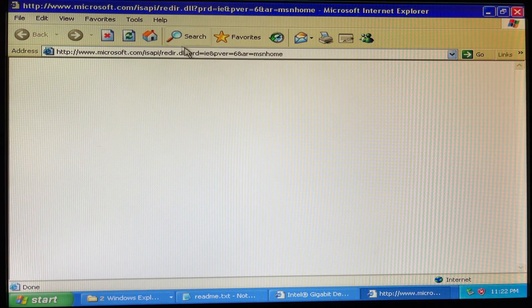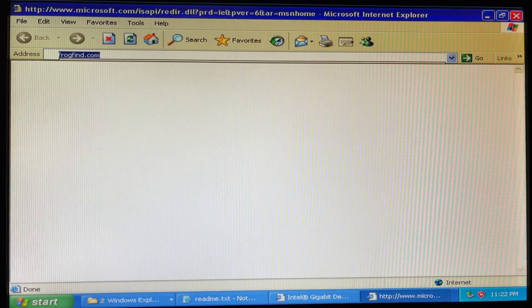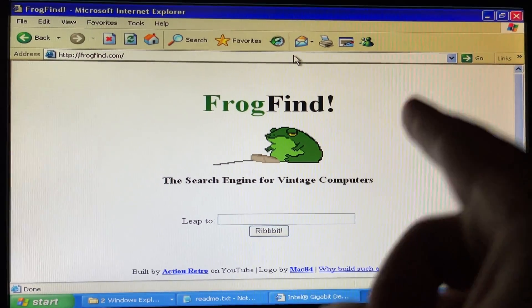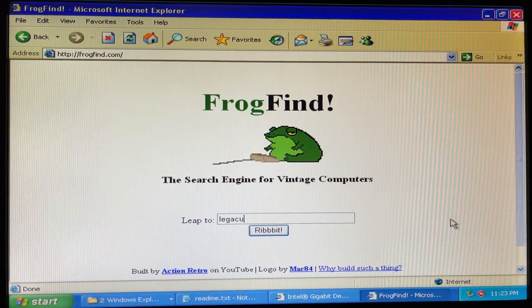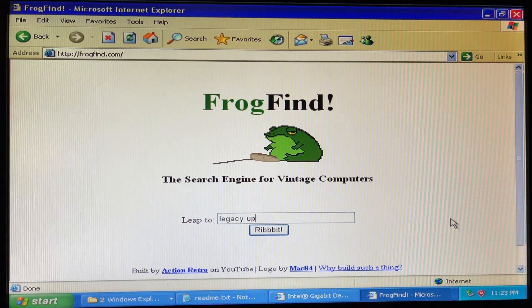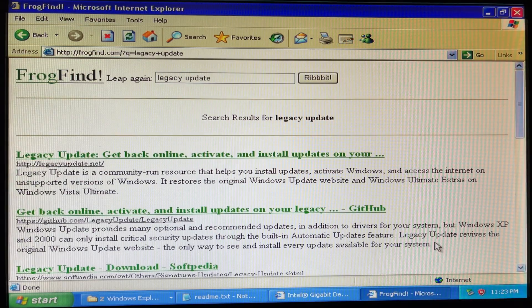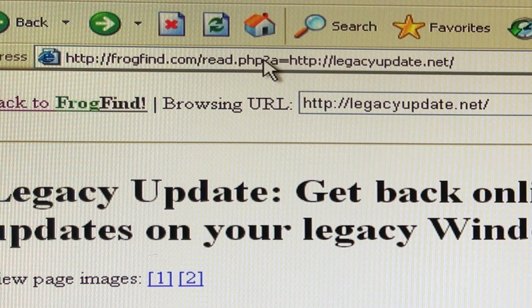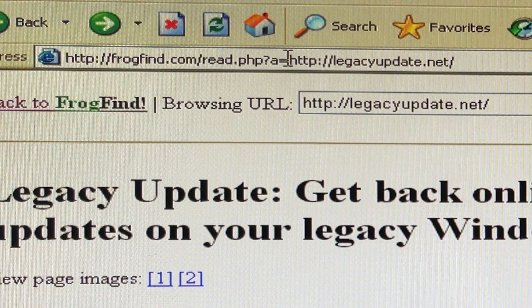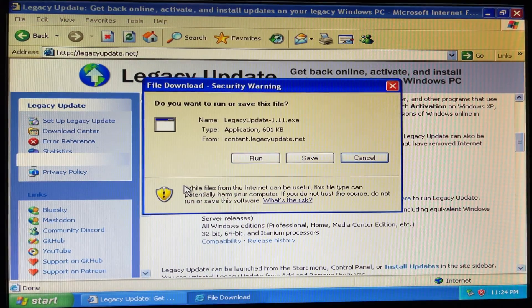Can I open the internet? Oh look at that, we're on the internet! Frog Find. Let's search for Legacy Update. Look at that — Legacy Update dot net, that's what I'm looking for. We're on Frog Find dot com which is translating the page — I don't think we need that. There we go, let me install this.